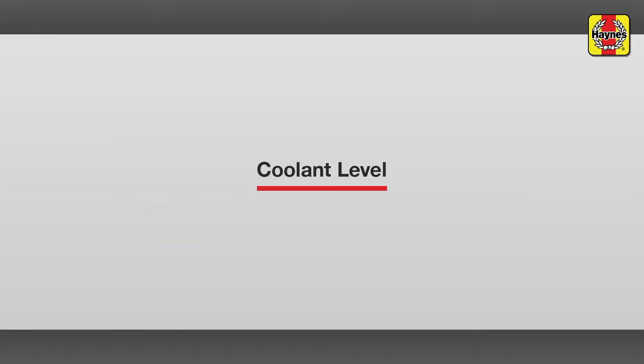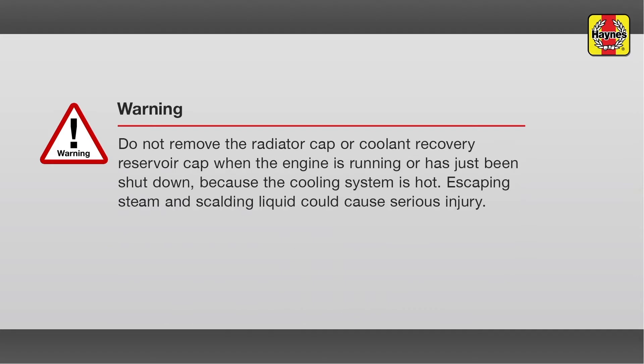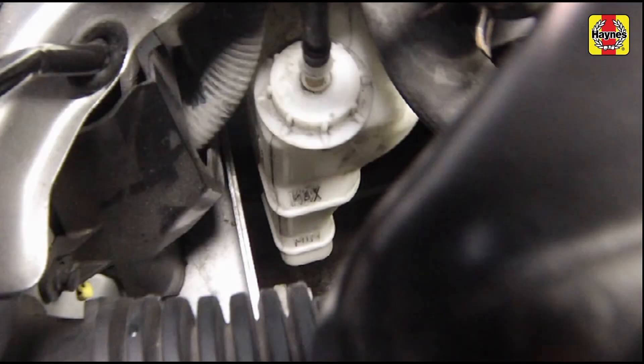Coolant level. A white coolant reservoir located in the front of the engine compartment is connected by a hose to the base of the radiator cap.